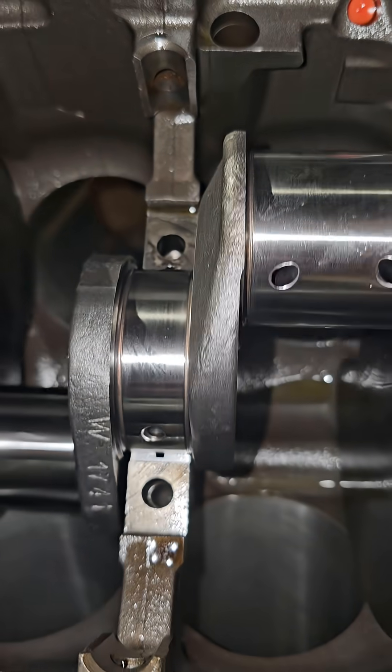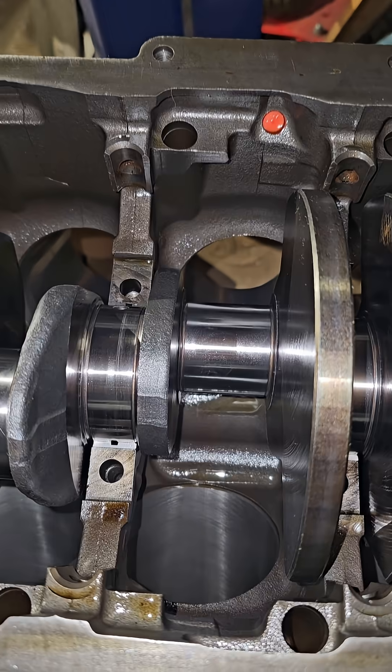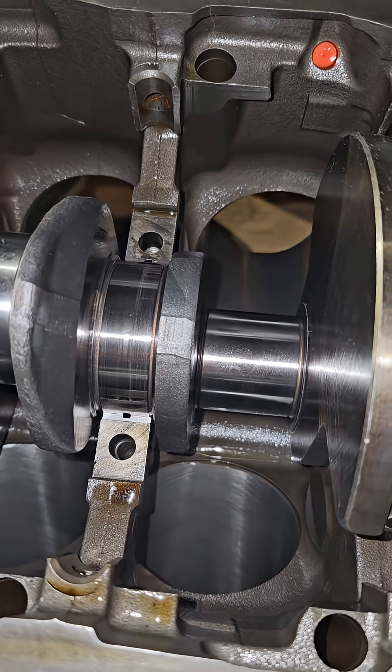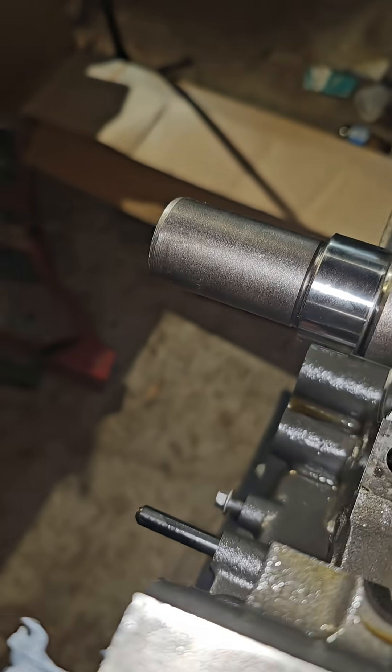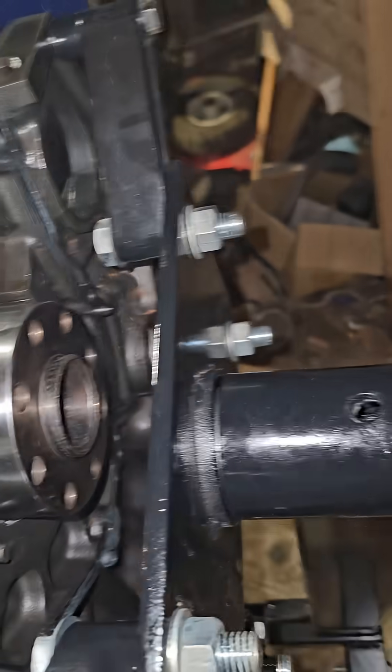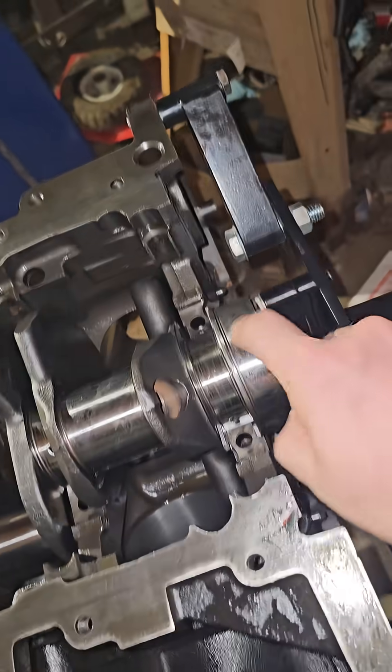It spins — see if I can get one full rotation out of it. Yeah, it spins. I don't know what's wrong here. I don't know what the difference is, unless it's this back piece here.